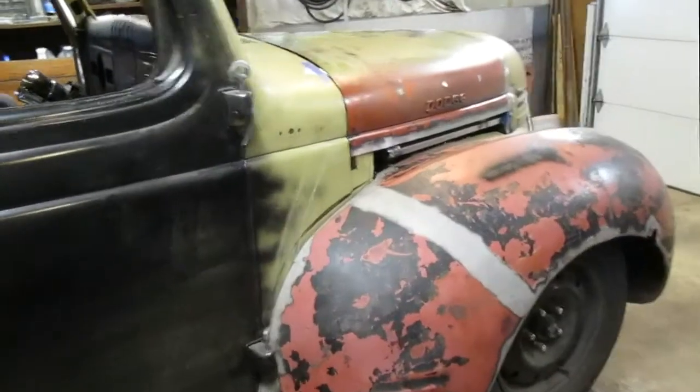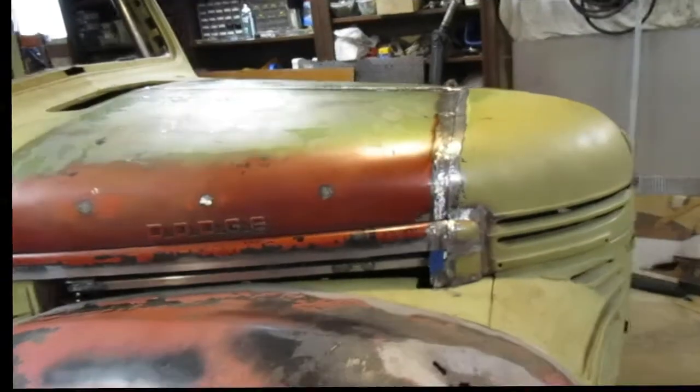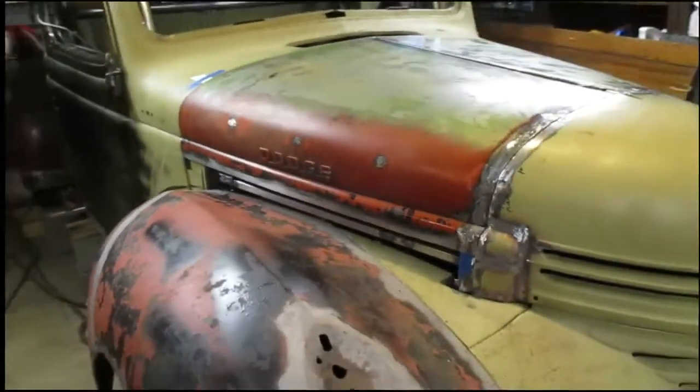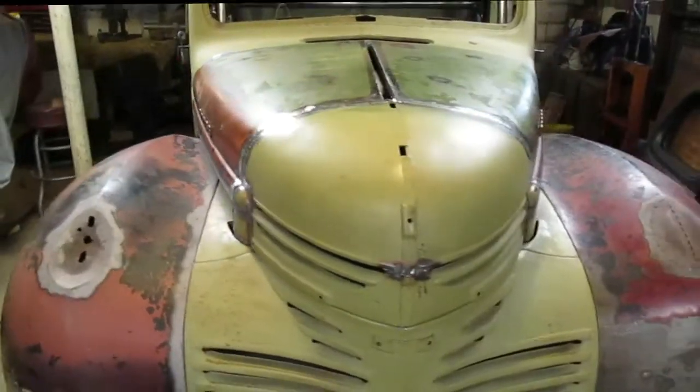I put the hood back on — I just set it on, I didn't actually bolt it on. You can see it lines up pretty good. Pretty happy with it. Now I'm going to move on to the rear fender over here.